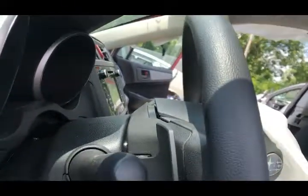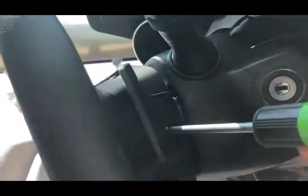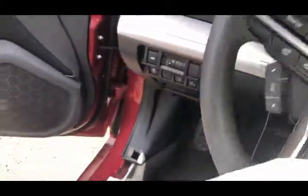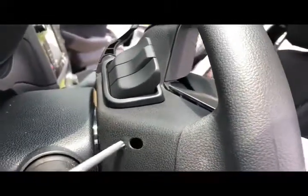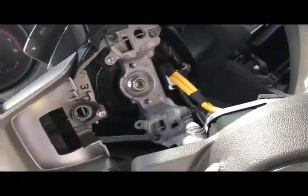Push until the airbag is released, then do the same from the other side — and from the bottom as well. Okay, and the airbag is out.